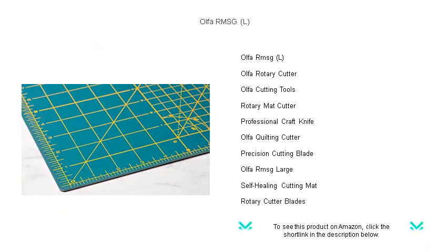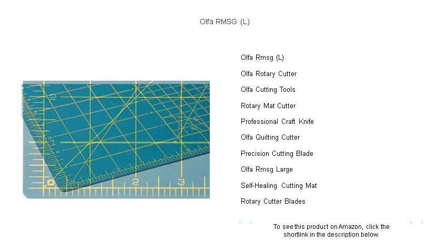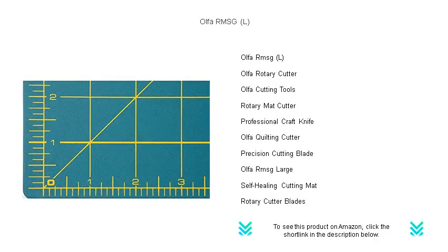Boasting a razor-sharp 60mm blade made from high-quality tungsten carbide, this cutter glides through multiple layers of fabric, paper, or vinyl with astonishing ease, ensuring perfectly clean cuts for quilting, sewing, or scrapbooking projects.